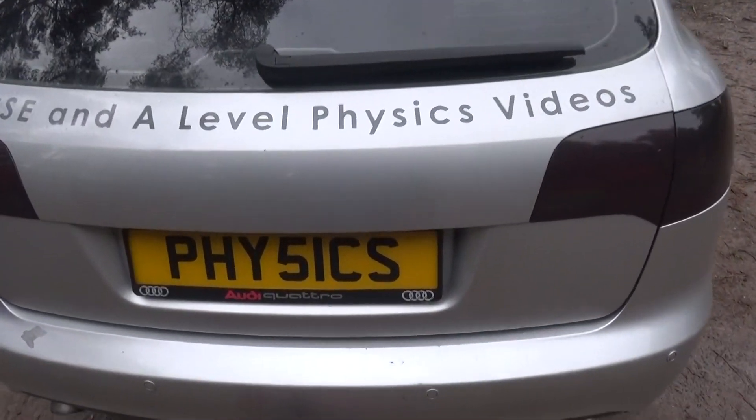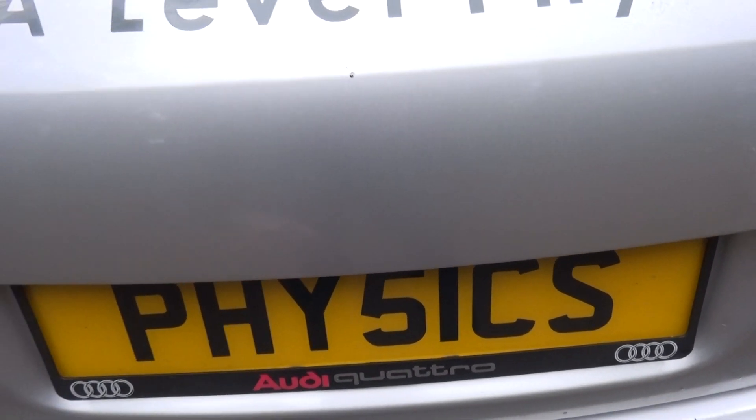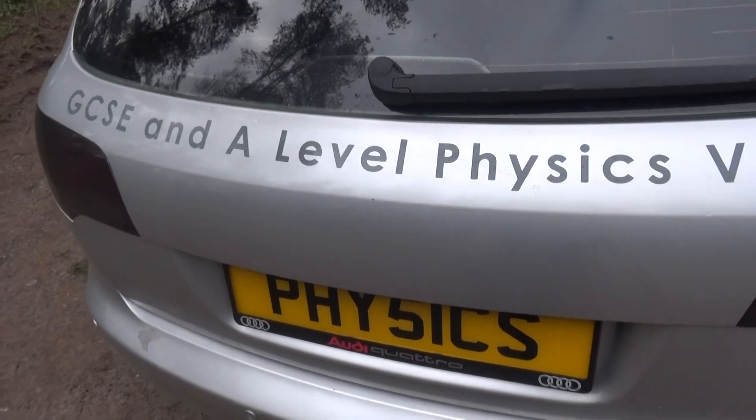The car looks quite good like that. What I'm going to do now is just do a quick polish of the surface so it's completely nice and clean. I've got some T-Cut, a kind of car polish, so I'll just give it a quick once over with that and then we can apply the new logo.